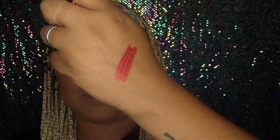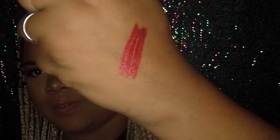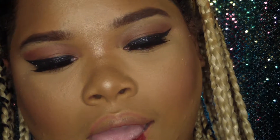This color really reminds me of Christmas. It's a shimmer red color and it has the perfect pigment. Like, this is very beautiful — it's the perfect red with just a shimmer. Look at that pigment. It's so beautiful, it really reminds me of Christmas.